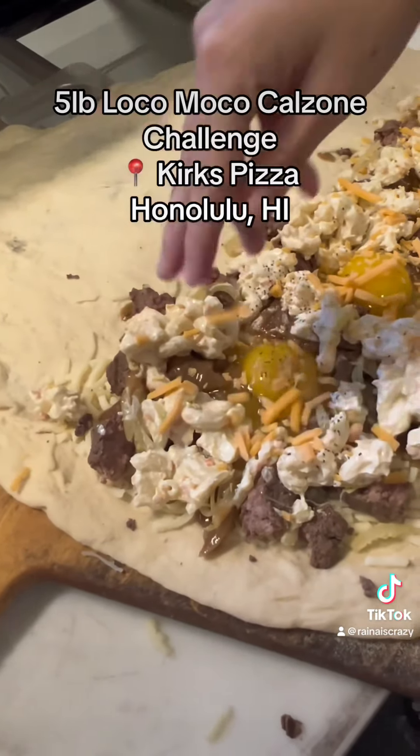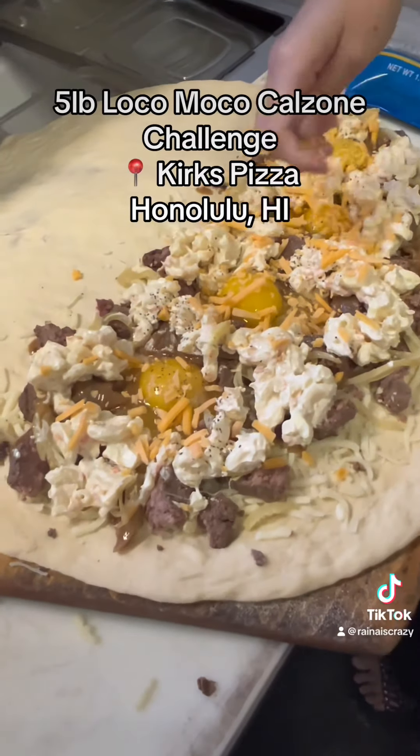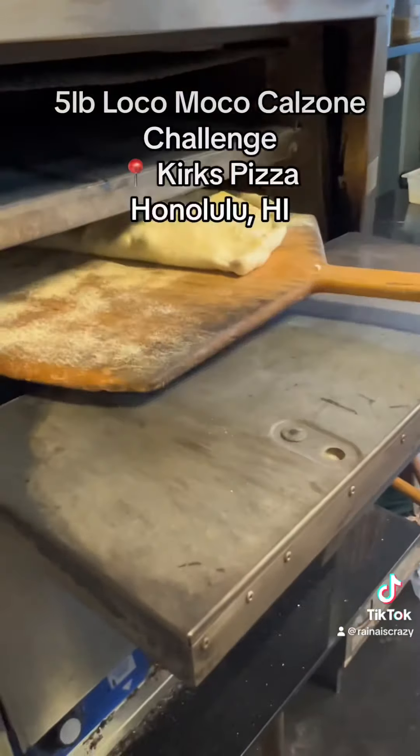You guys still like loco moco pizza and calzone too, right? Final cheese. Honestly, if you're in Hawaii, this is definitely something you want to try — you don't find a loco moco pizza anywhere. This is so cool, guys. And then into the oven it goes. That's a big calzone!